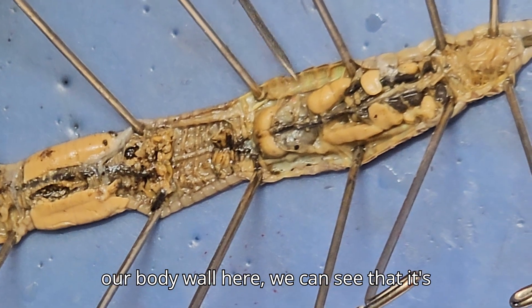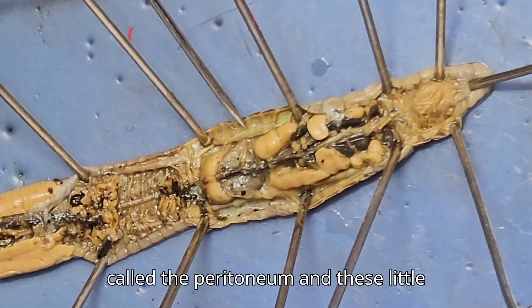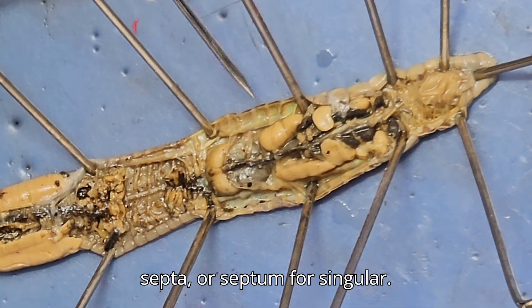If we look at our body wall here, we can see that it's kind of shiny. That's from a membrane called the peritoneum. And these little lines here are called the septa, or septum for singular.